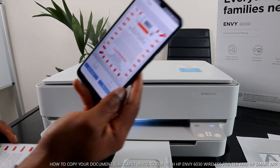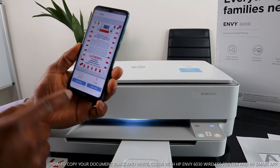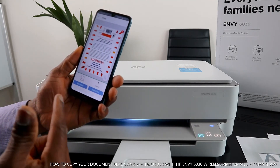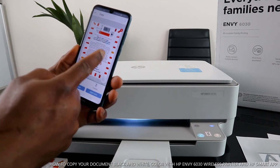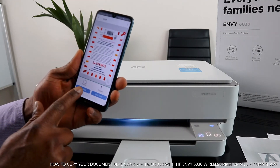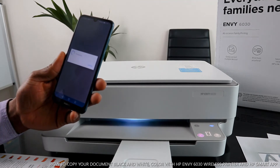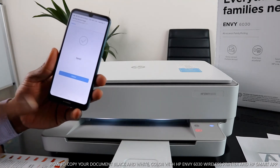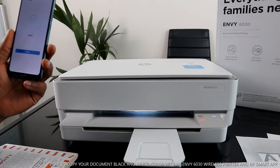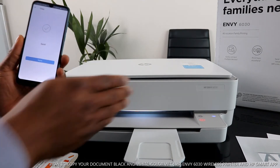Here is the document we copied in the app. If you want to resize it, select resize. To copy in black, select Start Black; to copy in color, select Start Color. You can also select how many copies you want. Select one copy and choose black — the job is sent and is now printing the document in black. So you can copy from the printer directly, or you can copy from the app.